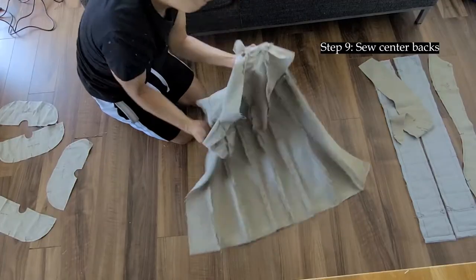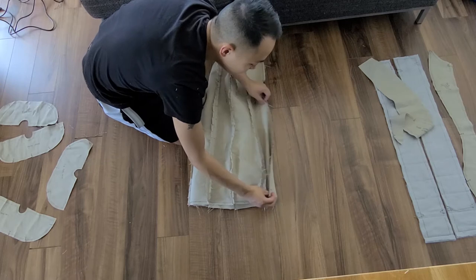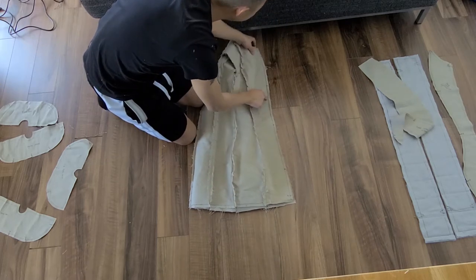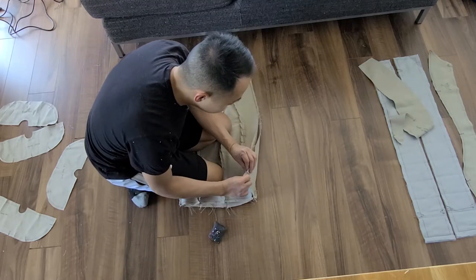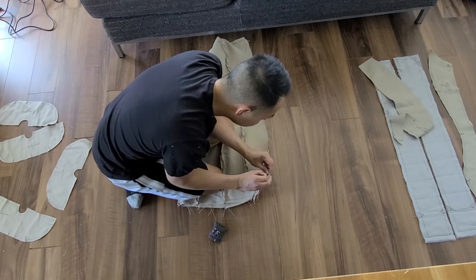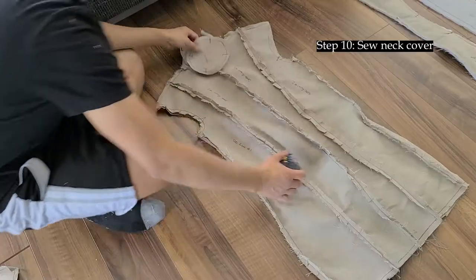The next stage is to flip this inside out, then pin and sew the seam all the way down the back to close it off. Again, make sure you're matching up all your notches together. At this stage — pin, sew, snip, and iron. You know the drill.